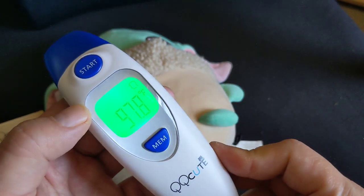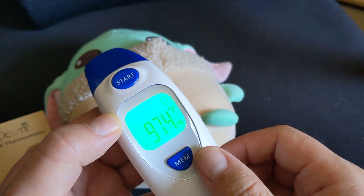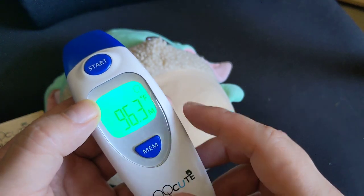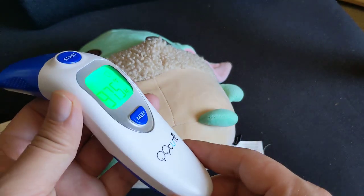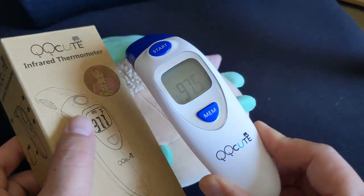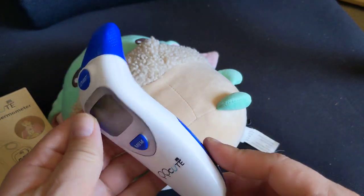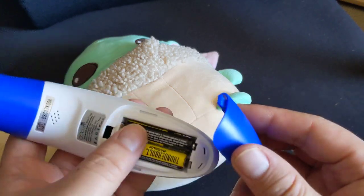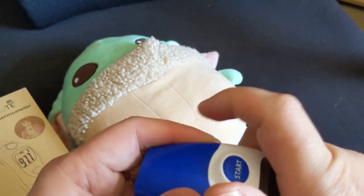So this thermometer was doing readings below the actual value. The lowest was like 97.4 — I even have a 96.3 here. I have a second one because these were literally just twelve dollars each with a coupon code. I still use them from time to time, but I've since purchased more accurate infrared thermometers.